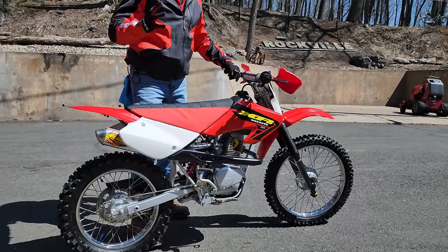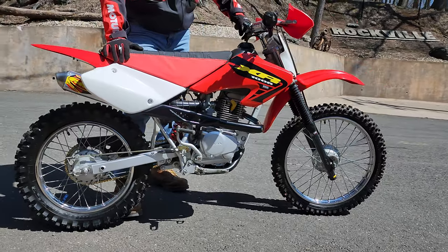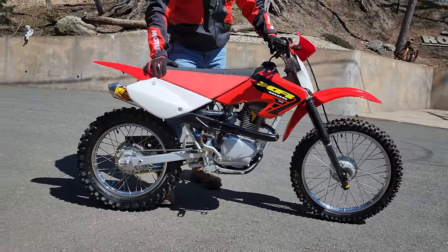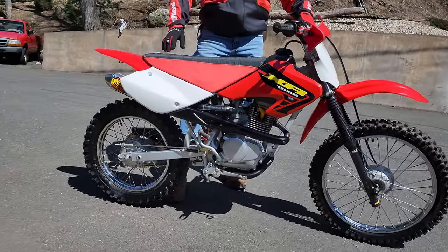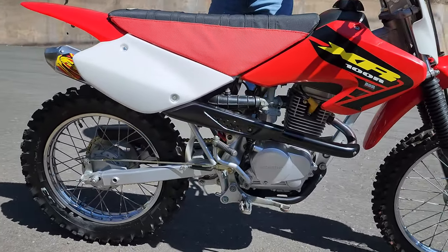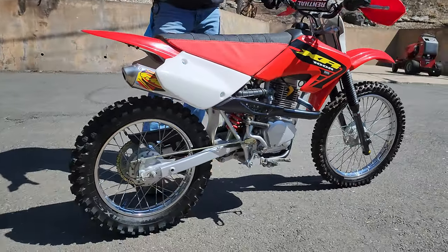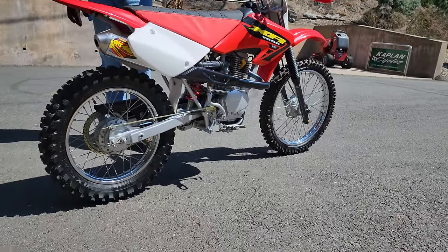Top of the morning — check out this absolutely stunning, what looks like a Honda XR100. This is a full BBR 120 kitted bike. It is bristling with trickery from top to back, and the best part about it is it looks like a stock bike, but it's got all the best components and accessories you could possibly put on an XR100.